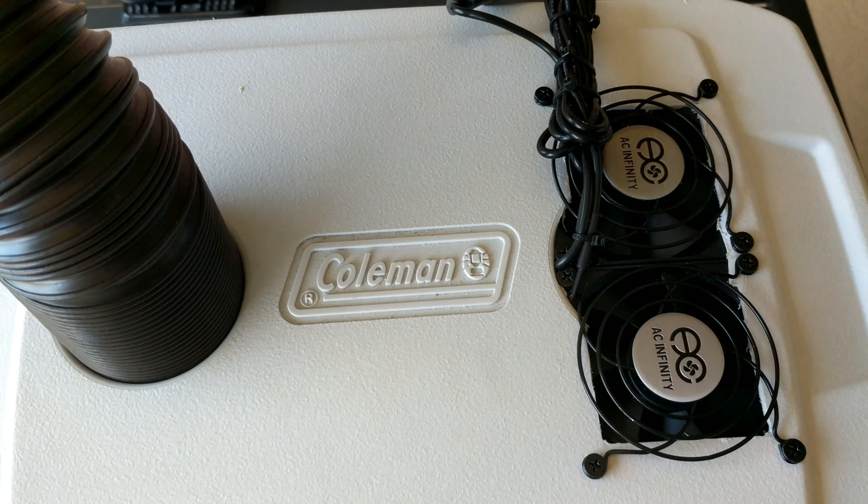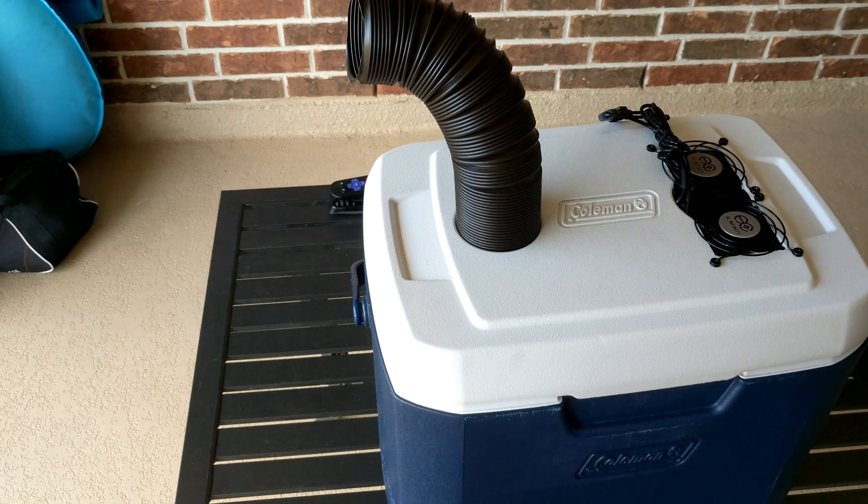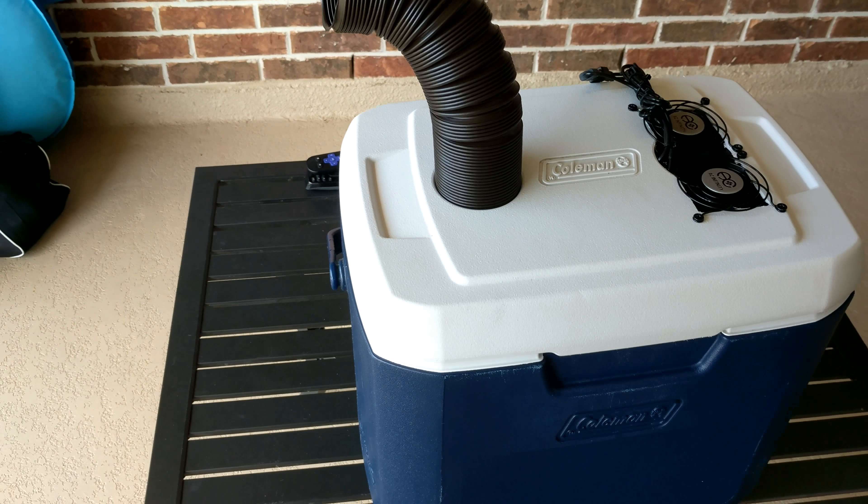I utilized some USB fans mounted to the top with just the regular case screws that came with them. I cut the hole here just a little bit undersized inside of the mounting holes so that that holds them up. I've got some flexible StayFlex duct that I purchased from McMaster Carr.